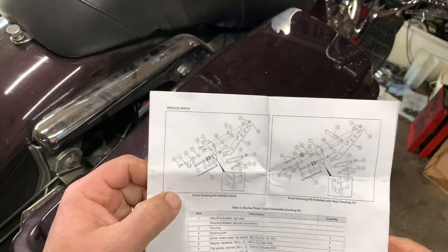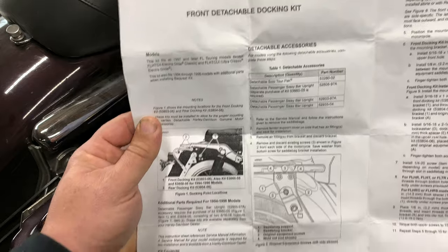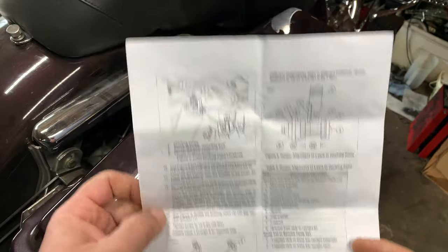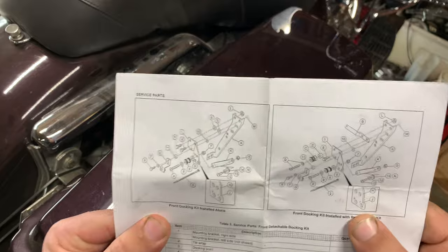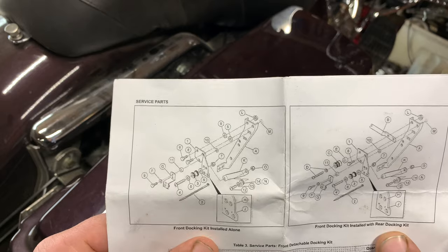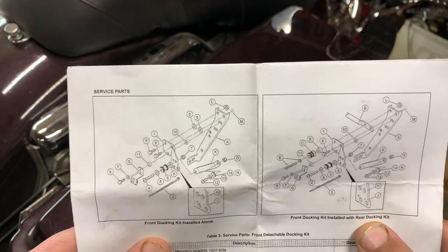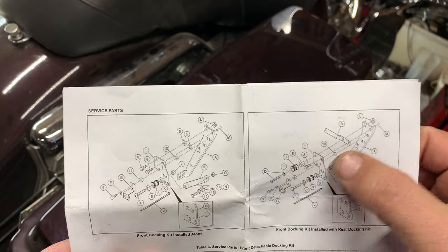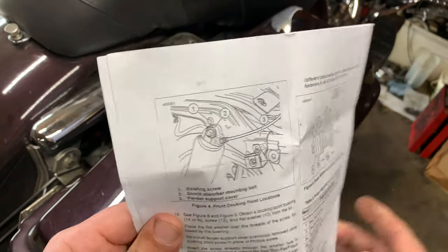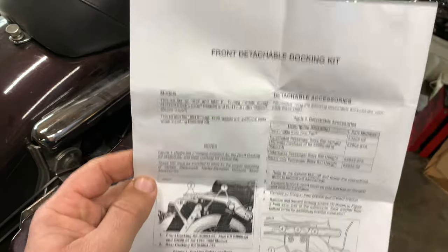The first thing you want to do is just take a moment and soak in these instructions. You'll very quickly realize that they're terrible. When you look at the exploded diagram, this might be the only saving grace. But still, it shows a front docking kit installed alone, front docking kit installed with rear docking kit — very confusing. You've got kind of a layout of how everything goes, but when you try to start reading the instructions, oh man, they're just terrible.